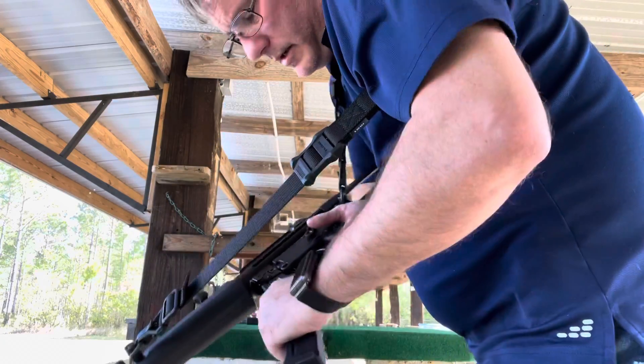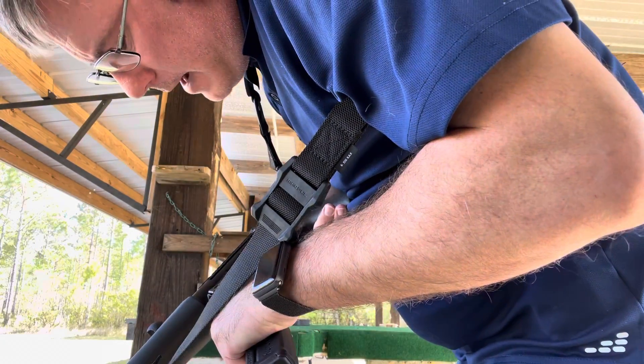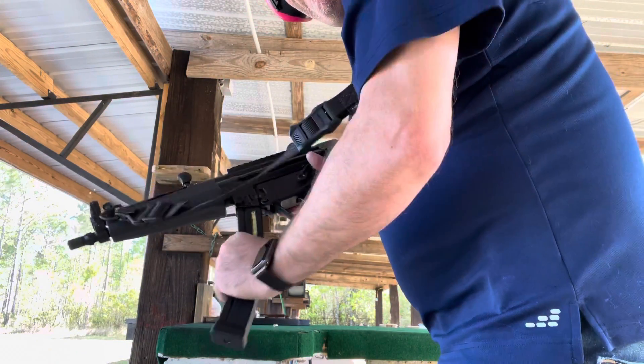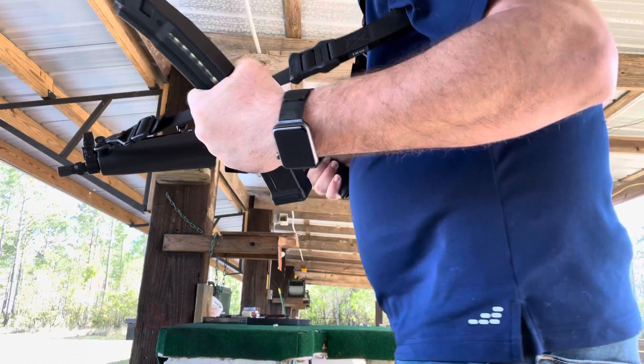It's locked in — I can see where the mag catch is locked into the mag lock recess — but that's not good.